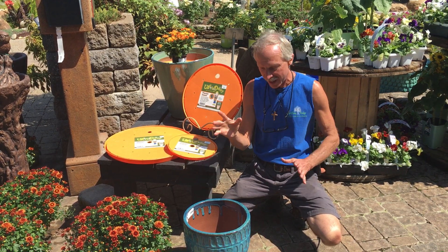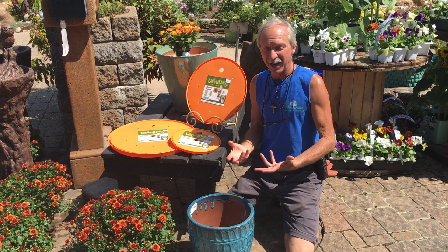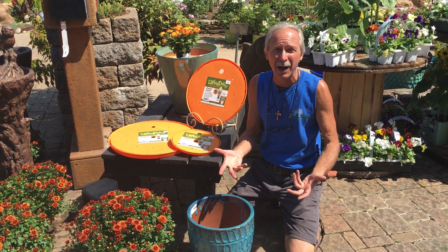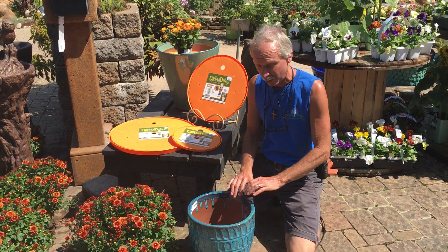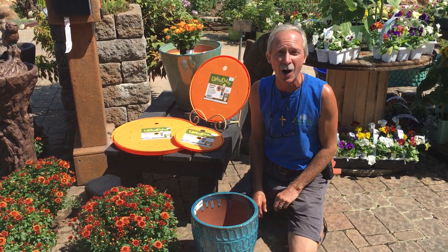A lot of times we have pots that we want to put plants in, but either they're too deep and we don't want to fill them all the way up with dirt, or some people say put some gravel in the bottom. Well, that makes the pot even heavier.